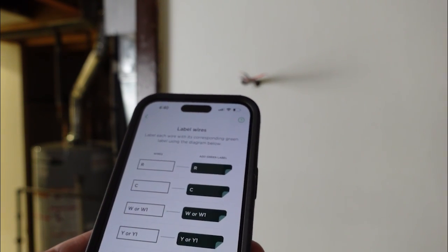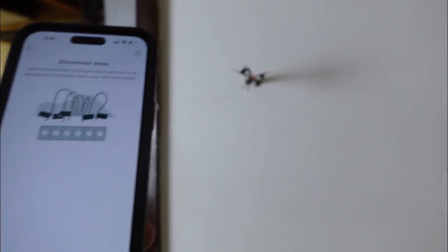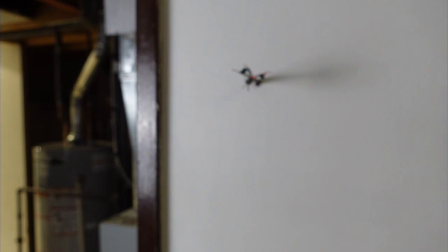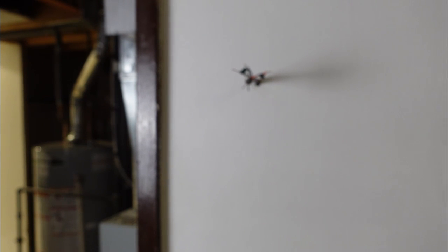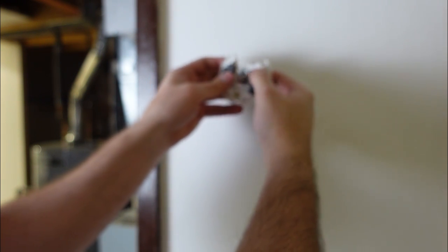Now you can label your wires — this will make it easier for the future and the Ecobee does come with labels. Now my wires are nicely labeled. Next, use a screwdriver to loosen each terminal — we already have that done because our old one is taken off. Now we can attach the trim plate if you have any gaps; we don't need that today. Now we're going to attach the back plate. We have a few different screws in the box, and we'll run our wires through the back plate. It even has a little level on it so we can make sure it's leveled.